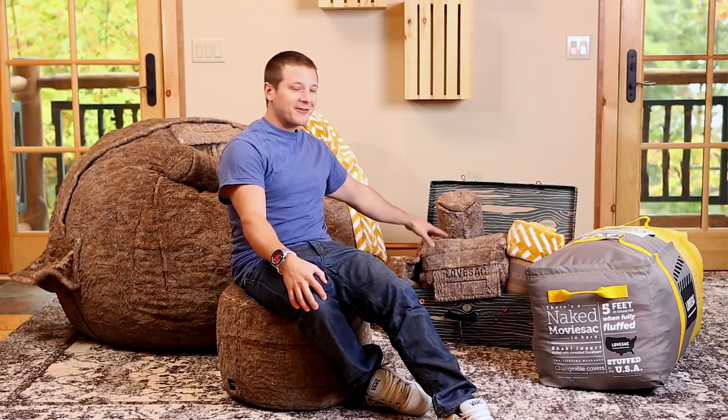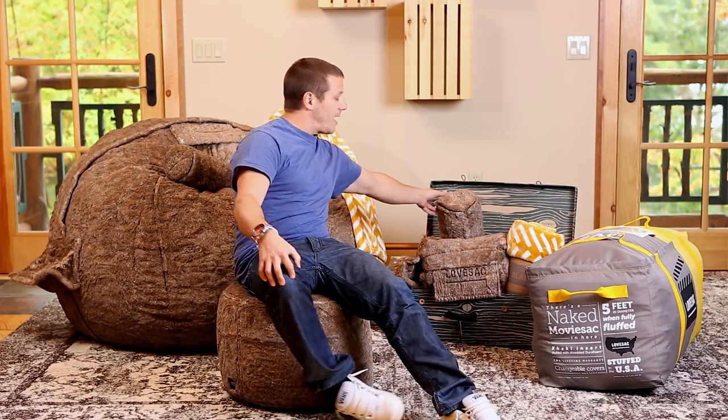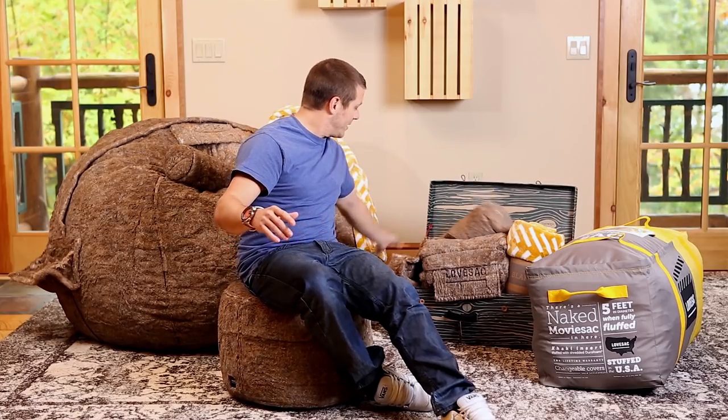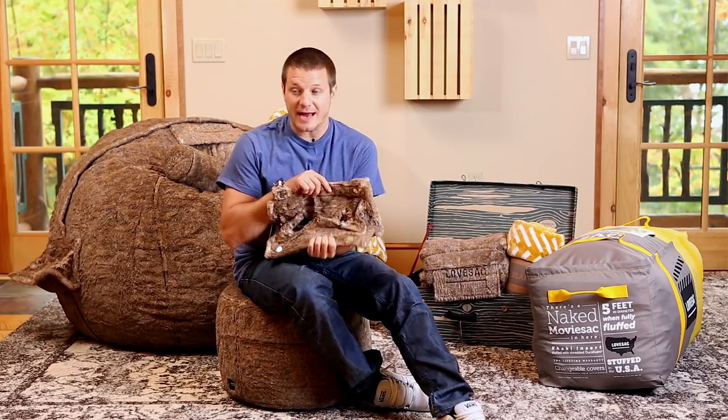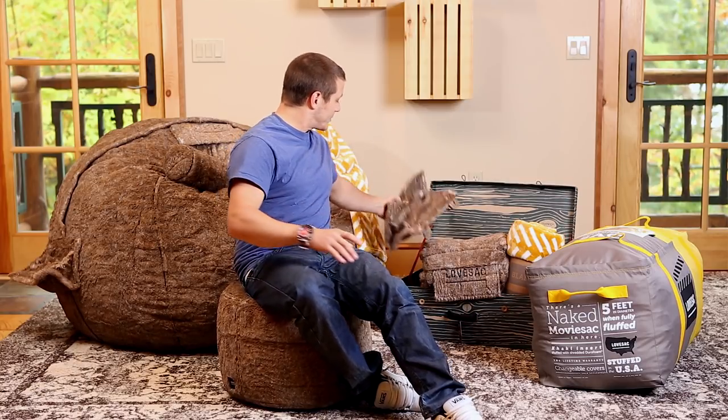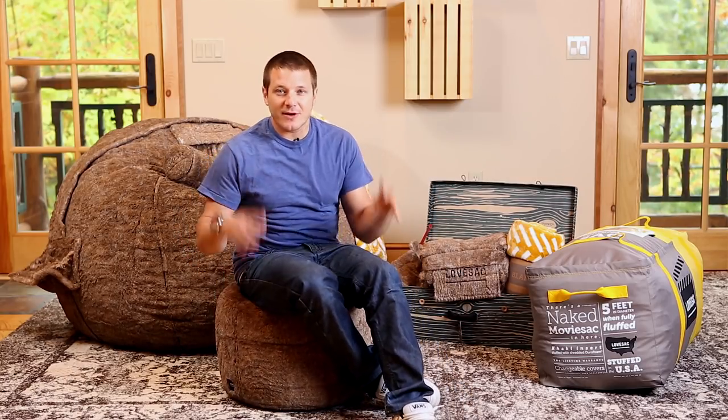It comes with the sack cover, the movie sack cover, the tube sack pillow that snaps on and goes behind your head if you like it, and the soda sack drink holder that snaps on the side on the love handles. Hold your drinks — keeps them cool, keeps them warm, whichever you like.